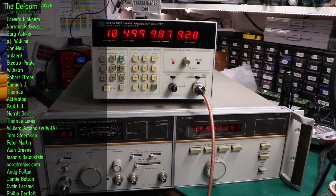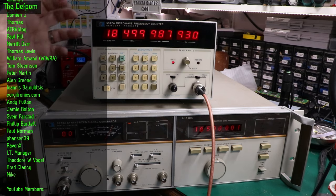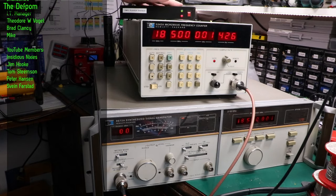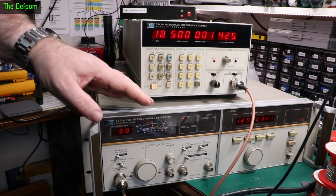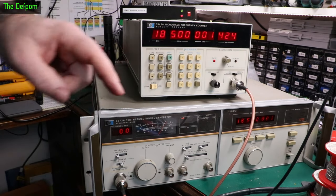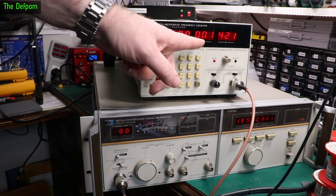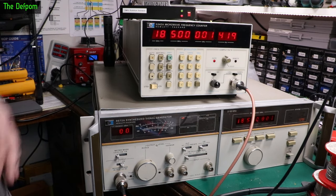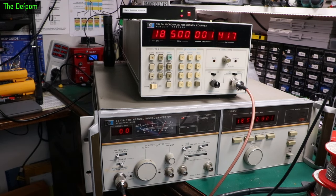I'll get the rubidium standard up and then I can inject that into one of these units. Whichever one makes the biggest change is the one which is wrong. I've hooked up my rubidium standard to this generator, and that is now providing a rubidium frequency reference to the generator. You can see this frequency is only 1 kHz out. The rubidium is still stabilizing but it's basically locked — there's a green light there which means it's locked.